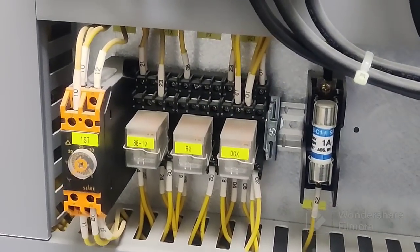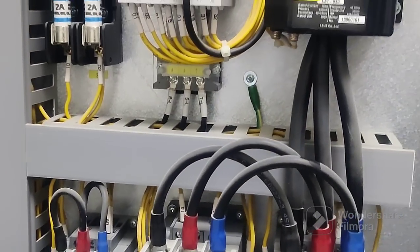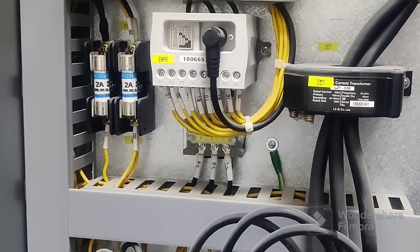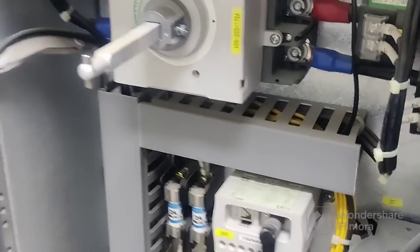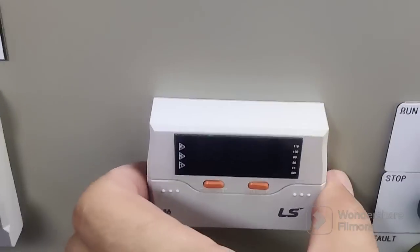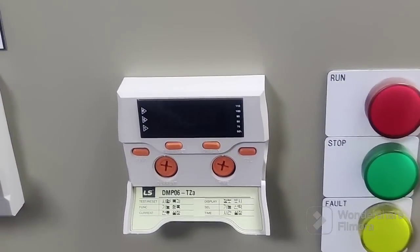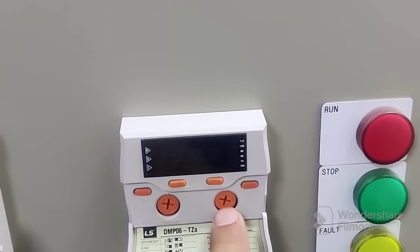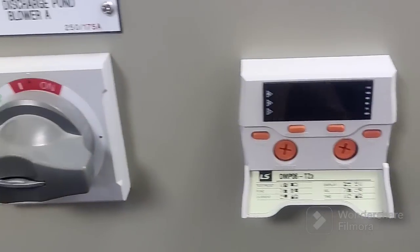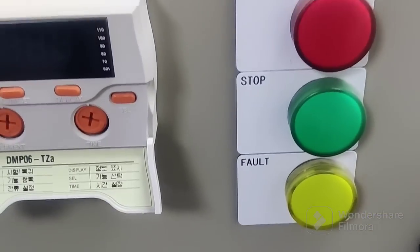You can see this connection is already done. This is the EMPR — Electronic Motor Protection Relay — this is the latest one we are using. It's connected here. You can set the current from here for the motor, like the starting current. This is the timer — you can set five or six seconds, so it will change from star to delta.